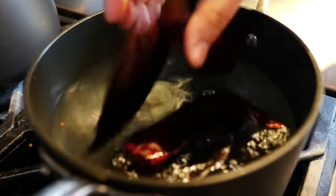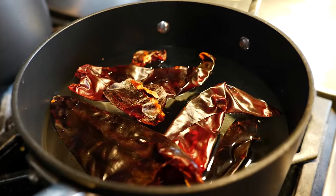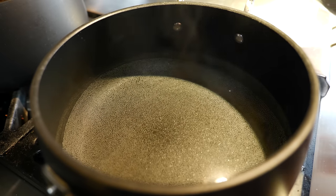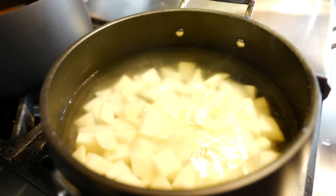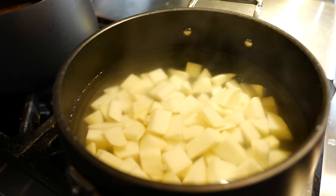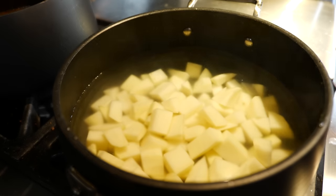To your pot of water, add your chiles — I've removed the stem and the seeds — and we're gonna continue to boil for about 10 minutes, just until those chilies are nice and soft. To a separate pot of boiling water, add your potatoes and boil for 10 minutes. We're boiling them on the side because I don't want to add them to this pot and have mushy potatoes — I want them to keep their form.